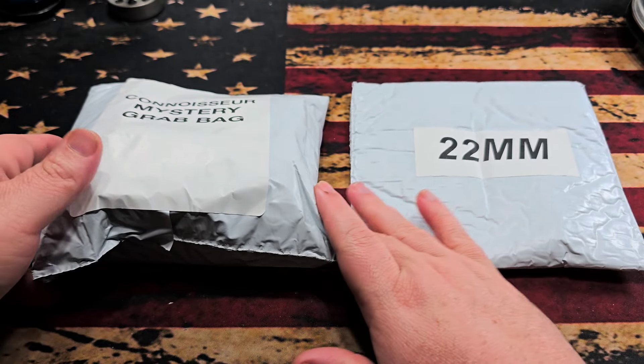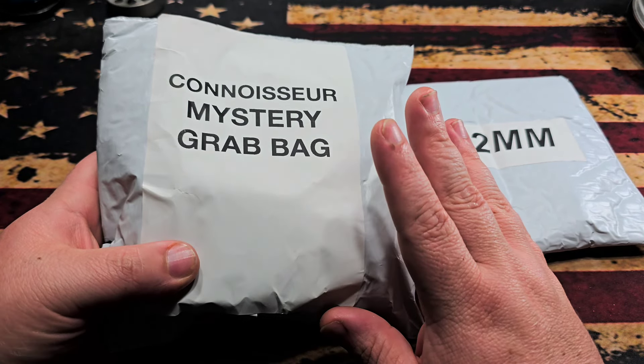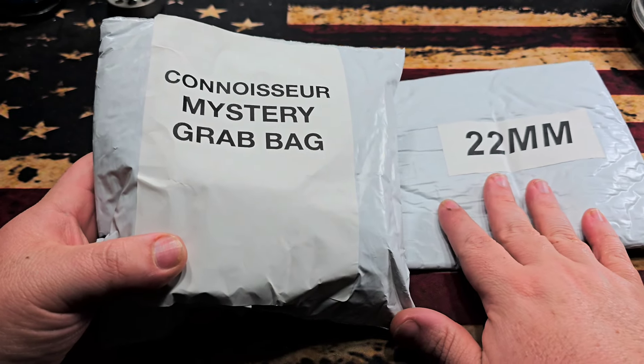I believe you get three bands in the mystery band bag. Then there's the $50 connoisseur mystery bag, which can have anything from tools to watches — just anything to do with watches.